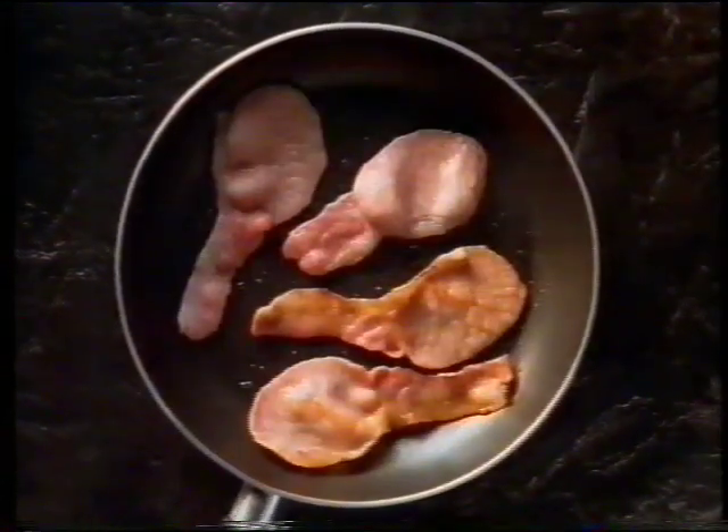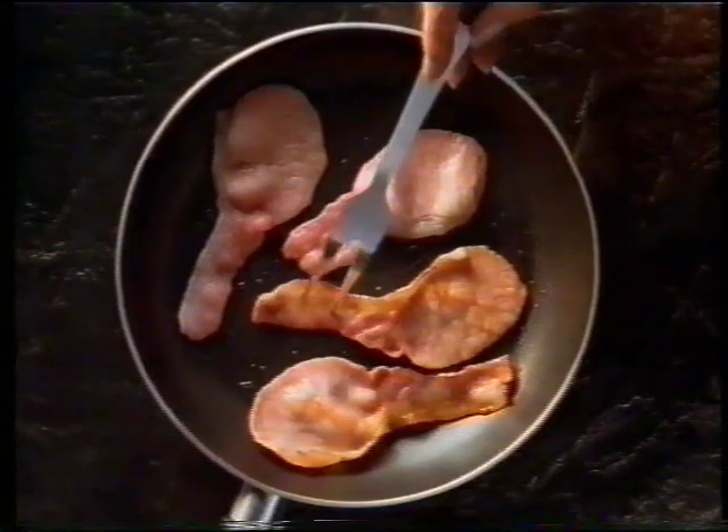Have you forgotten how bacon used to taste? Sainsbury's new dry cure bacon is cured by our own special process without adding water. It hardly spits or shrinks and crisps up beautifully.